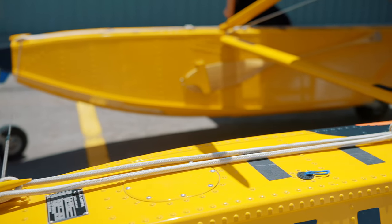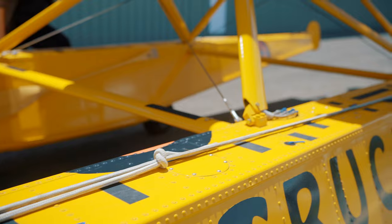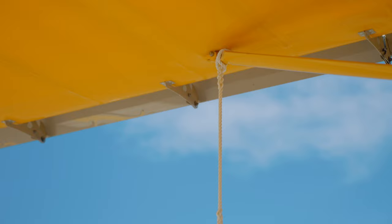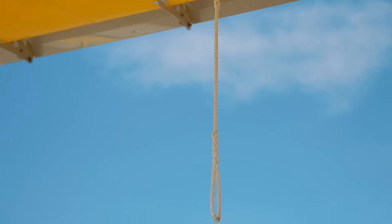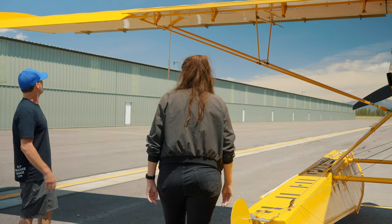Typically on float planes, you're going to find some ropes for docking, beaching, and buoying. You'll find wing ropes as well to help you — so you don't have to walk all the way out into the water — to help swing the airplane, or the ship, around on the water.